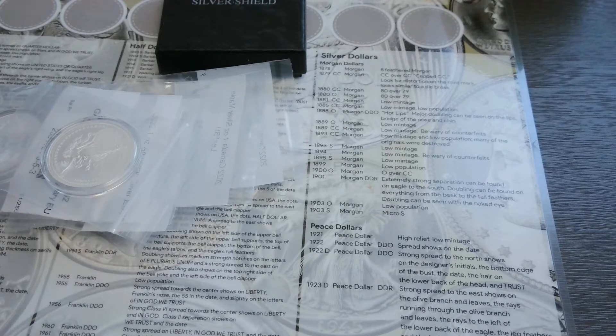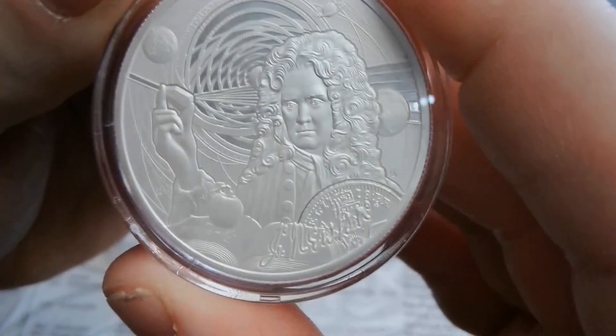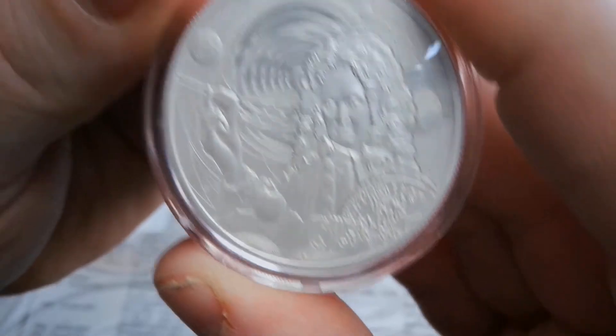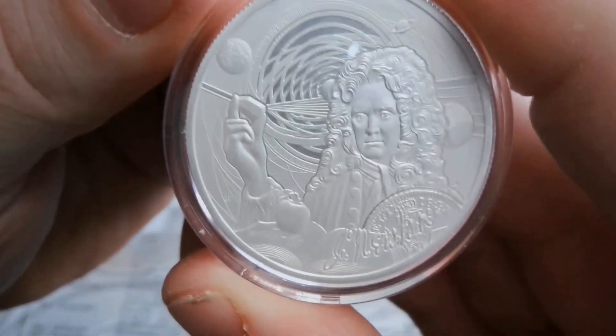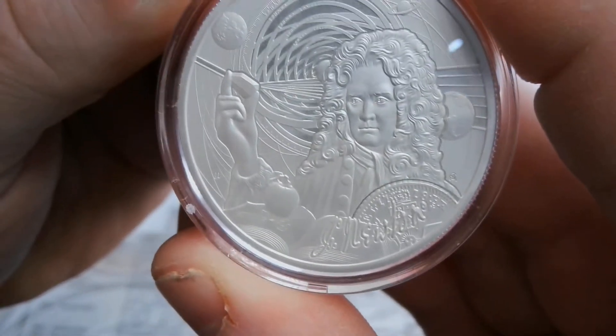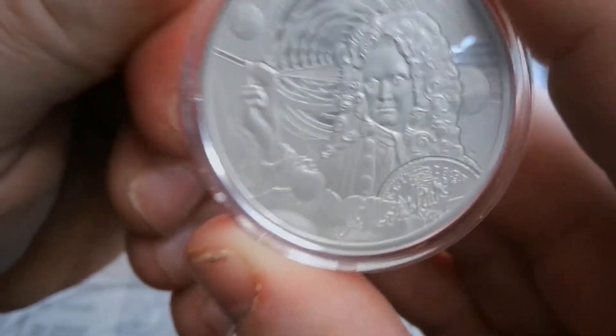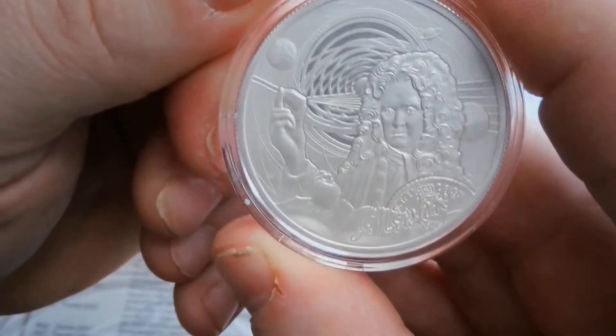First off is this one right here — this one is actually third in the series. The first one was Galileo, the second one was Da Vinci, and this one is Sir Isaac Newton. Kind of like a Fig Newton but an Isaac Newton — something tells me Isaac Newton wouldn't taste as good, but I'd have to ask Cannibal Lecter about that.